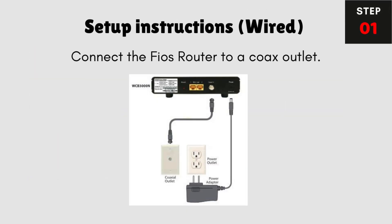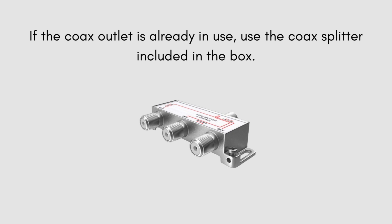Wired Setup. Step 1: Connect the FIOS Router to a coax outlet. If the coax outlet is already in use, use the coax splitter included in the box.